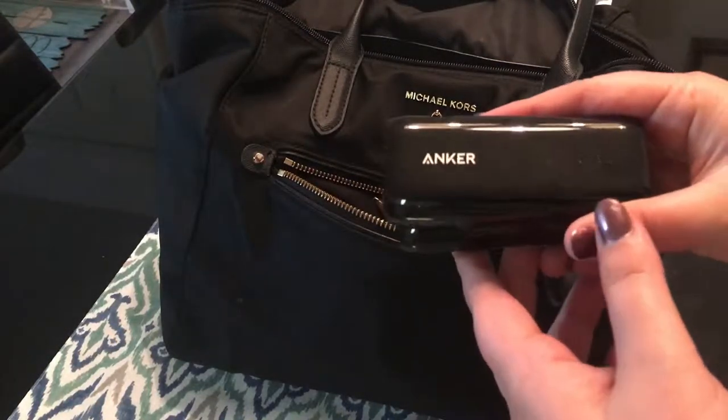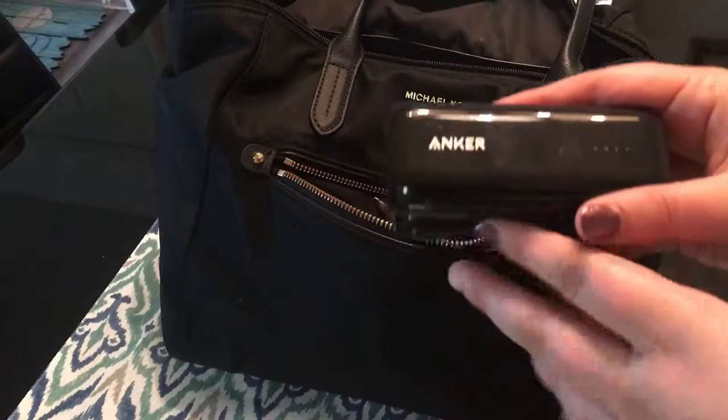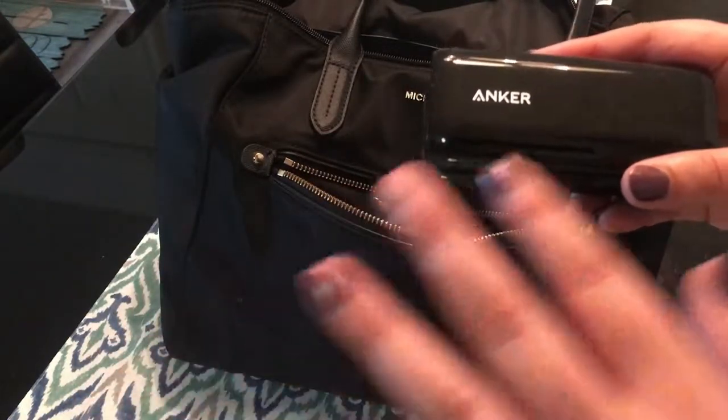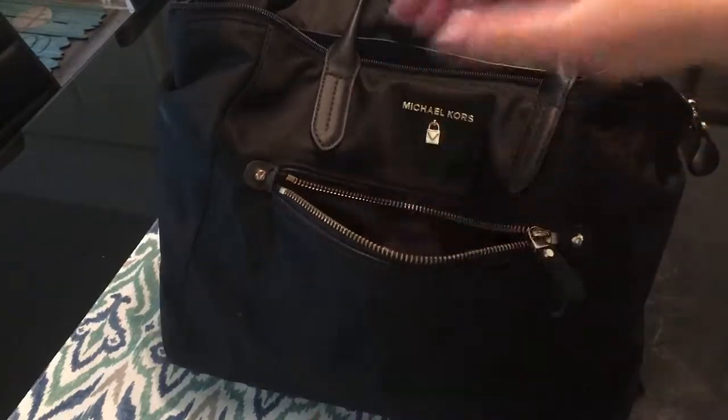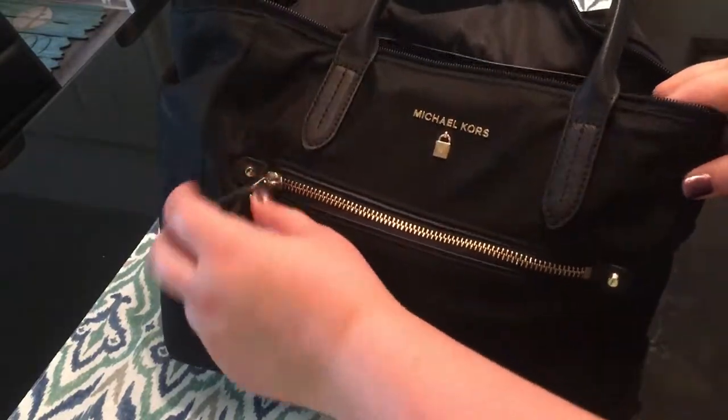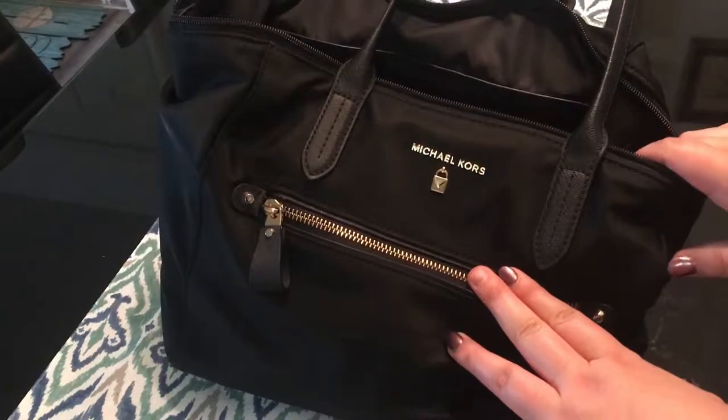These are Anker battery packs and they are amazing. I've gone to DC, taken all the pictures in the world, and this battery pack is just perfect — especially for trips. So that's all that needs to go in there.